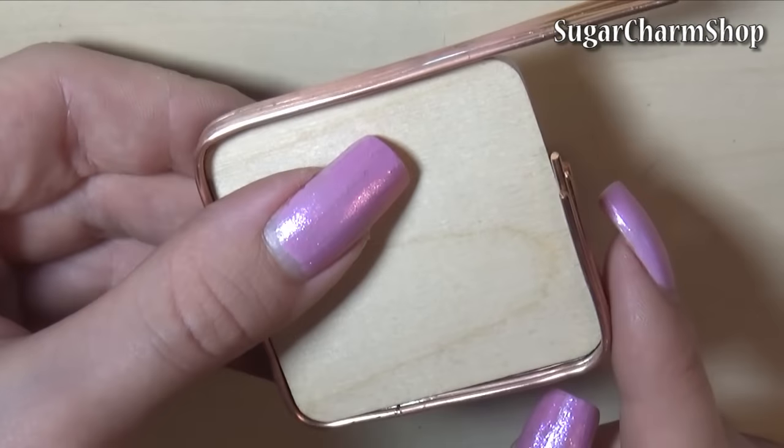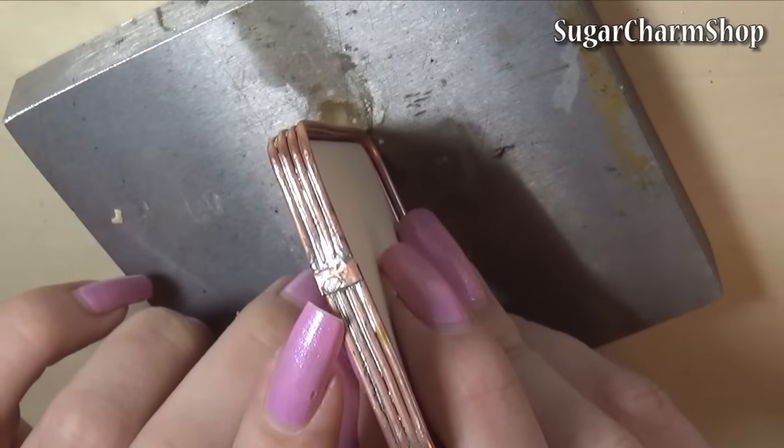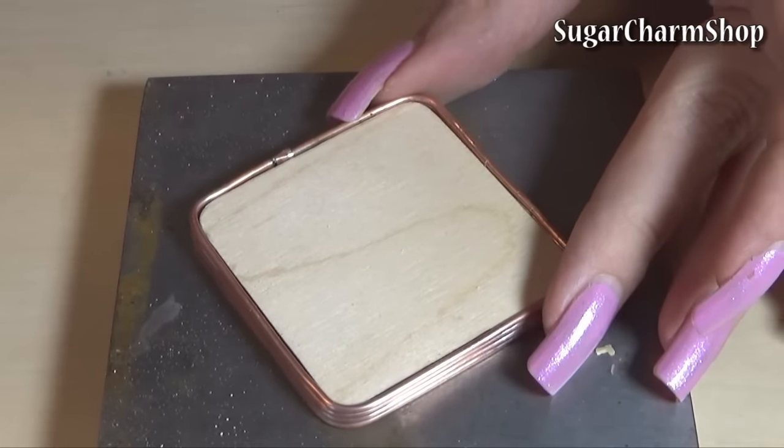I soldered it into a separate section, and I also added a tiny piece of the thin copper sheet just to get a stronger joint. I did go at this with a couple of files to make it a bit more neat and less visible.